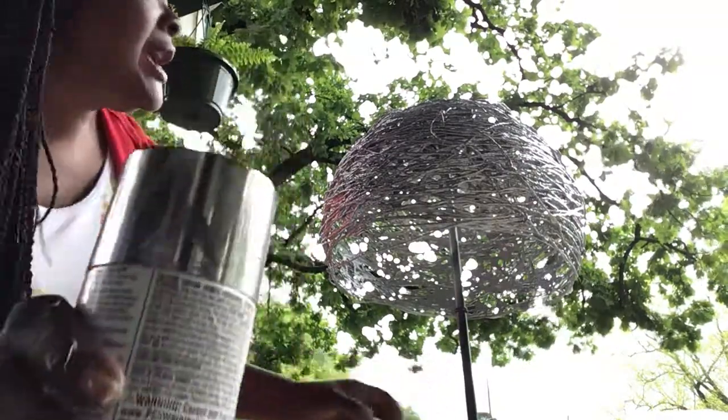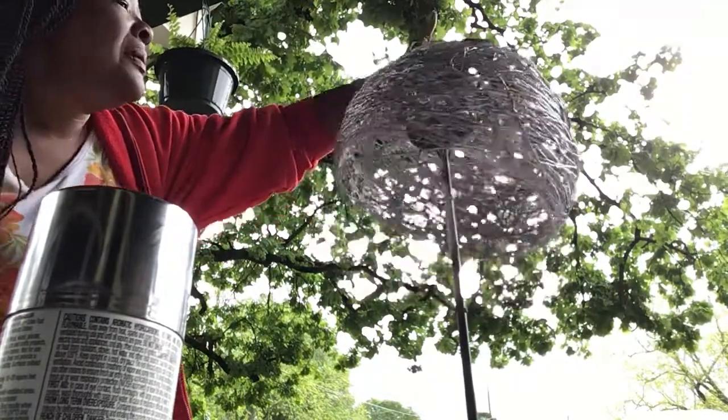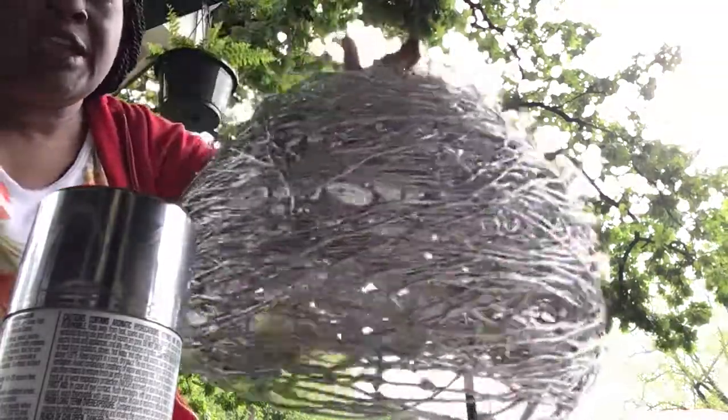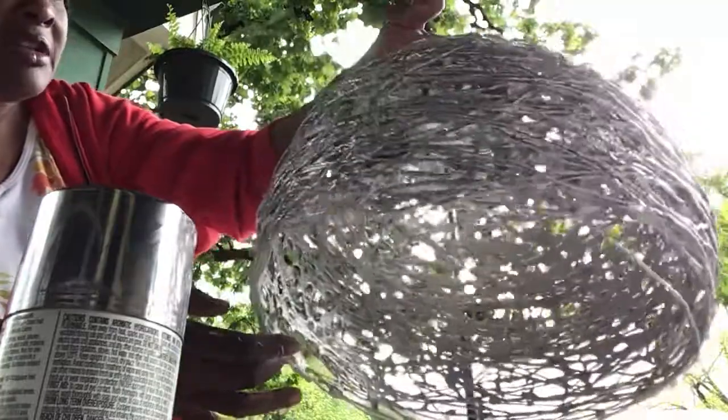A homemade lampshade, boys and girls — watch Miss King hold it up. Isn't that gorgeous? Just look at it — a homemade lampshade! It is awesome.